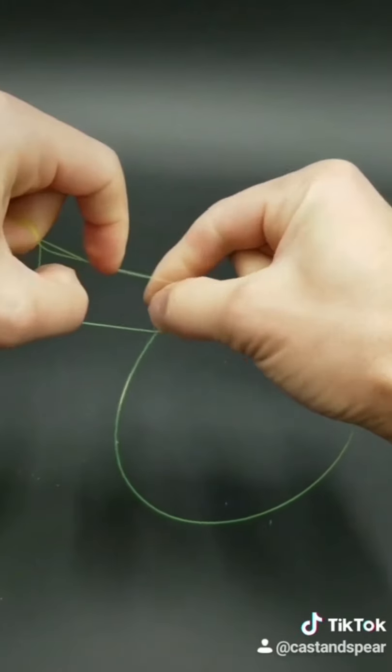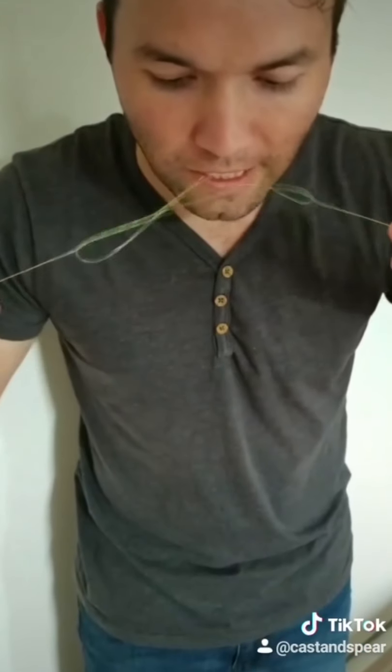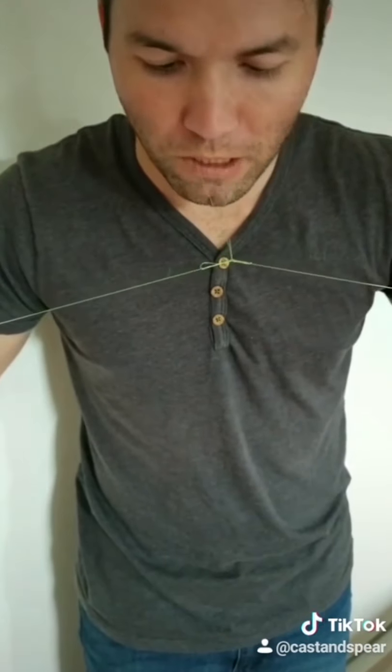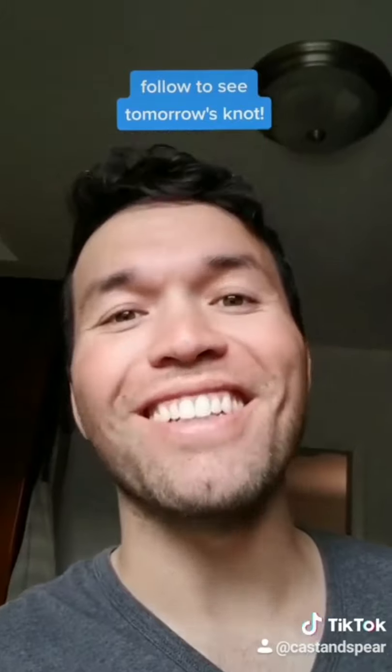And then you reach in and slowly pull until it's tight. I hope that was easy for you. Definitely duet this knot so I can see how you do it and tag me. Be sure to follow to see tomorrow's knot.